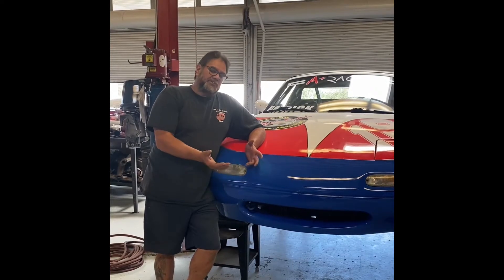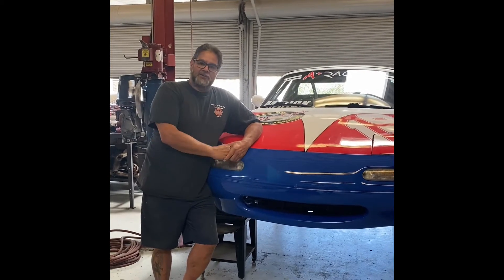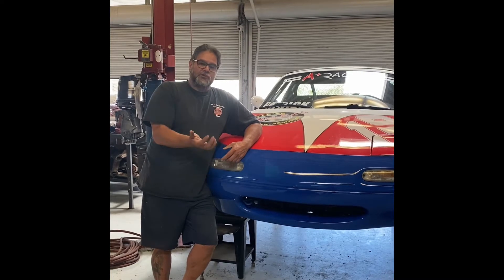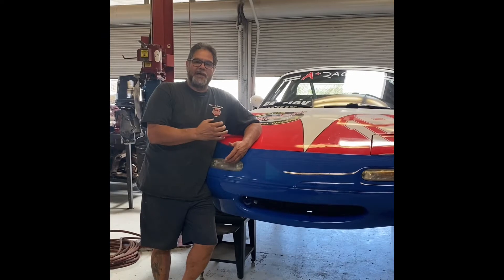We did a tape measure alignment to get the racer back into the race again. But now that we got it back here at our shop, the plan is to go ahead and fine tune the alignment. I'm going to show you today what I do to set up alignment on a Spec Miata.